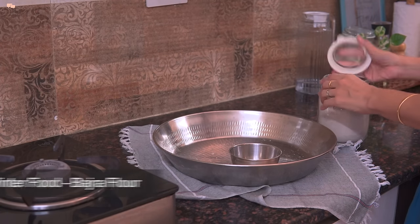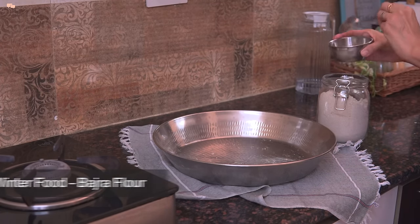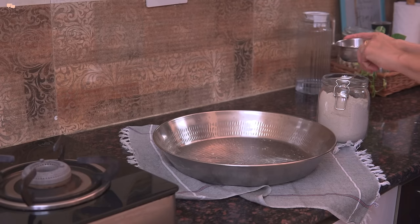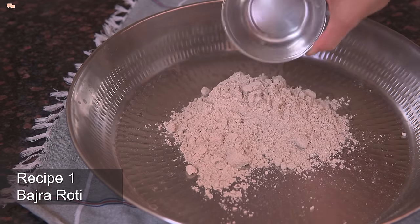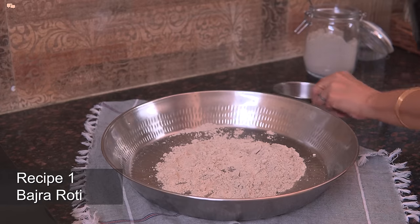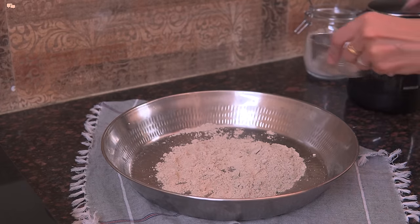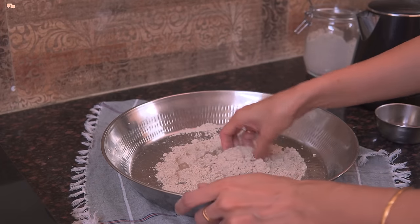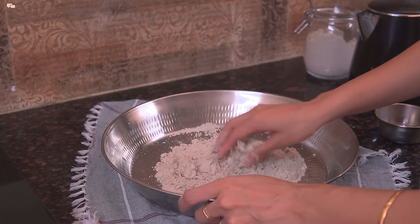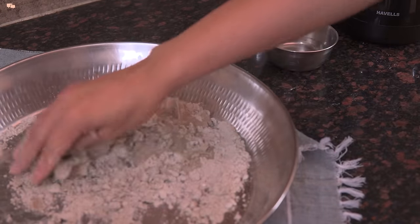Apart from the vegetables, I also bring a change in flour during winters. Bajra and makke ka aata bring a great change in taste and texture to our meals. But since it can get spoiled quickly, I bring in small batches and make sure I consume them as soon as possible. You can add the bajra aata with normal whole wheat flour to make regular chapatis, but I'll make chapatis just with the bajra flour.